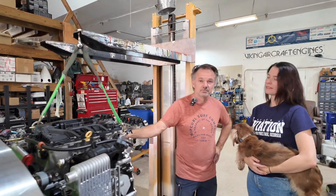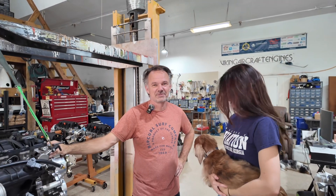We are here with Jan and Alyssa, Viking Aircraft Engines. And we are going to take a look at a few things here. How are you guys doing today? Doing good.